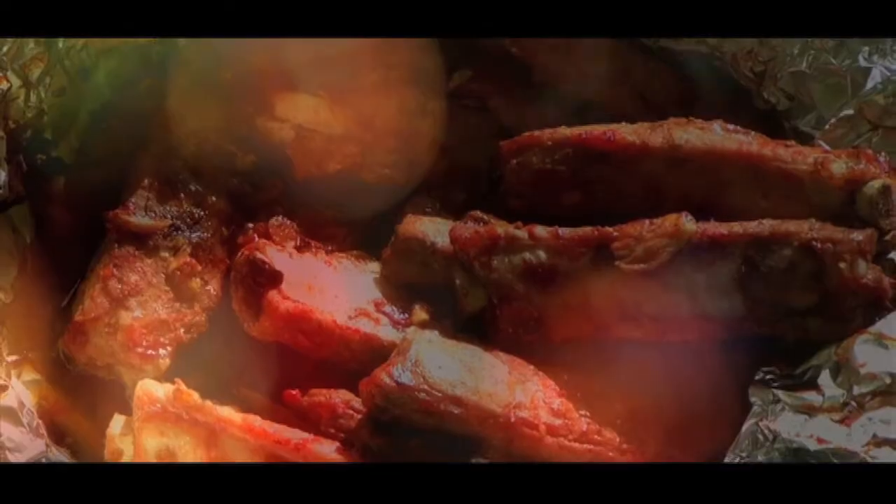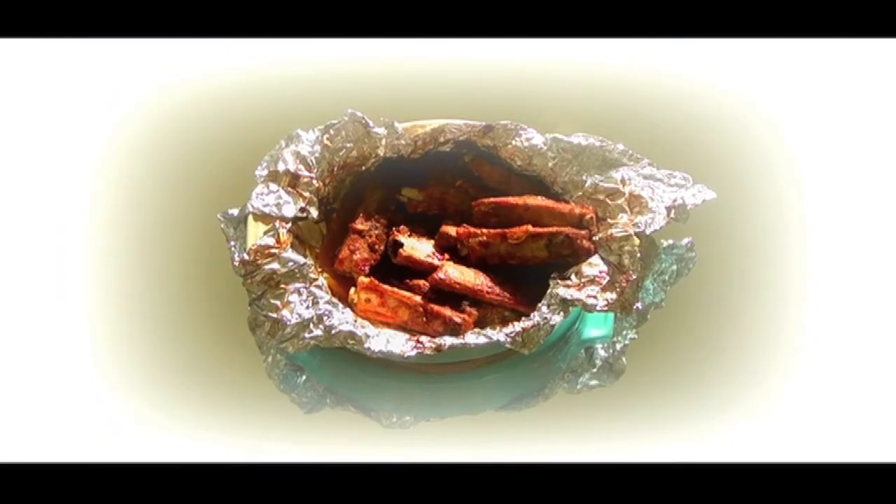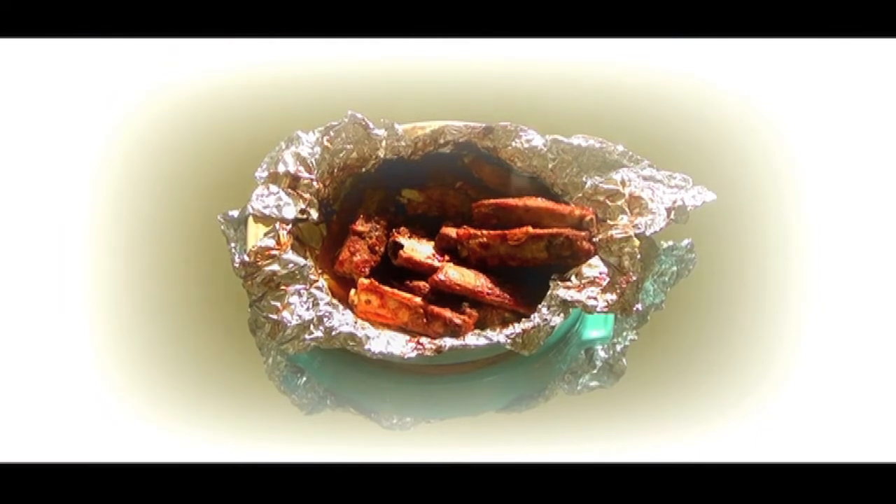If you want to barbecue your ribs, make sure you grill each side for 6 to 7 minutes, depending on the size and thickness of your ribs. Serve piping hot.